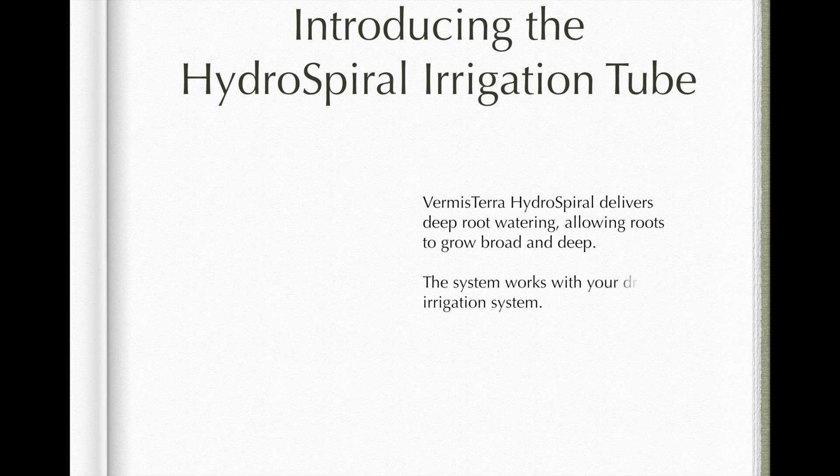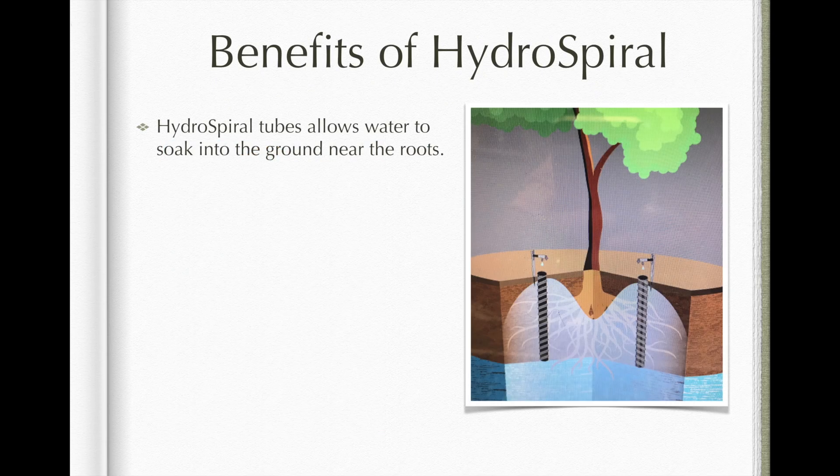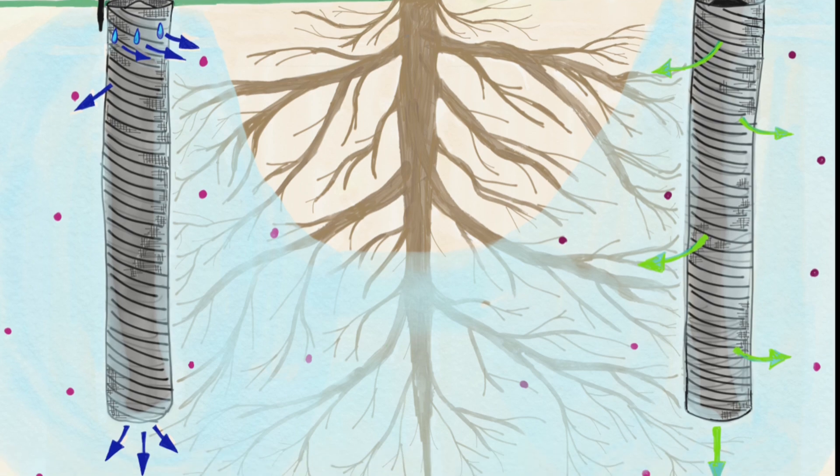Burmiserra hydrospiral tubes deliver deep root watering. They allow roots to grow broad and deep. The tubes allow water to soak into the ground near the roots, allowing air into the lower levels of the soil profile and improving watering efficiency, reducing the total water volume needed.